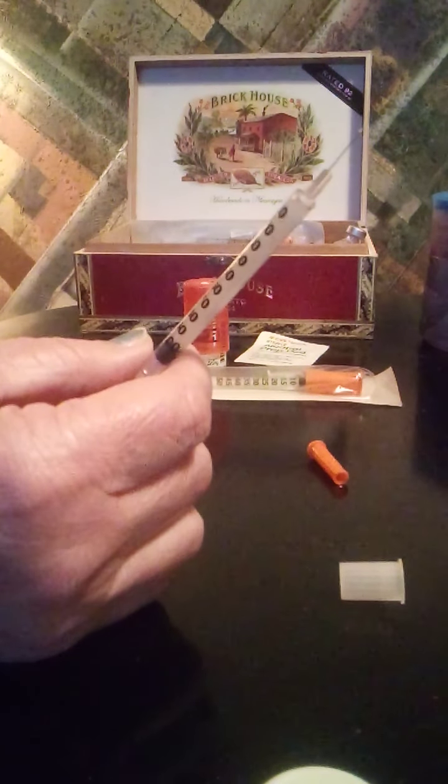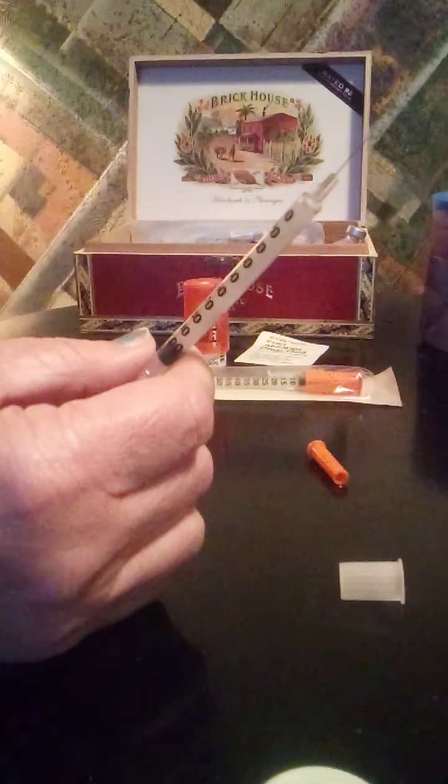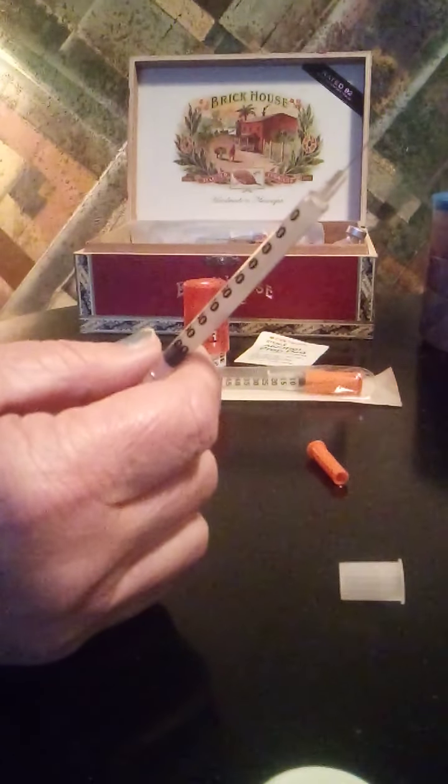Pull the syringe straight up so you don't bend the needle — it's really important you don't bend your needle. I've got a granny gown on, so I can't show you my insertion. What I do is I pinch and insert the needle about an inch and a half from my belly button. This one I'm going to do on the right side. Push it in at a 90-degree angle, pull it straight out at the same angle.